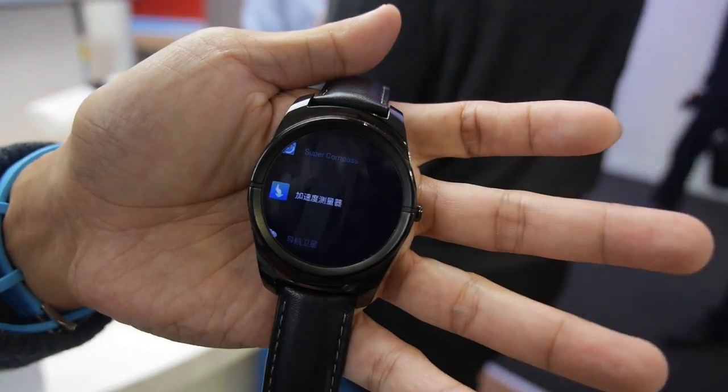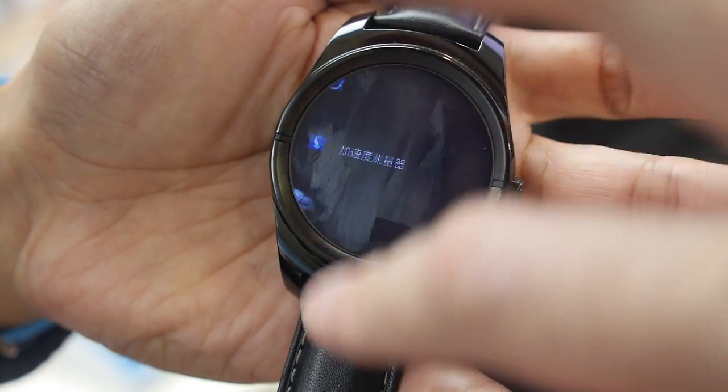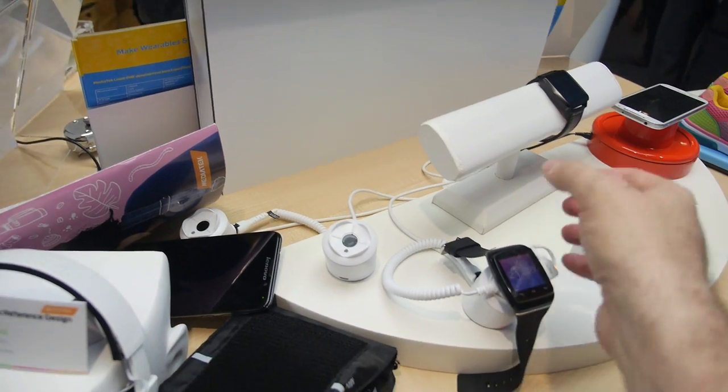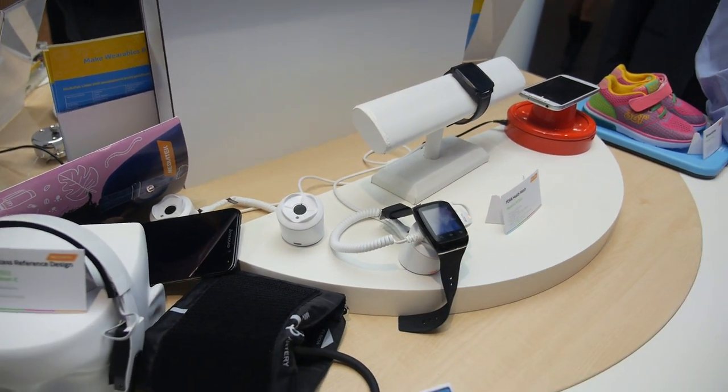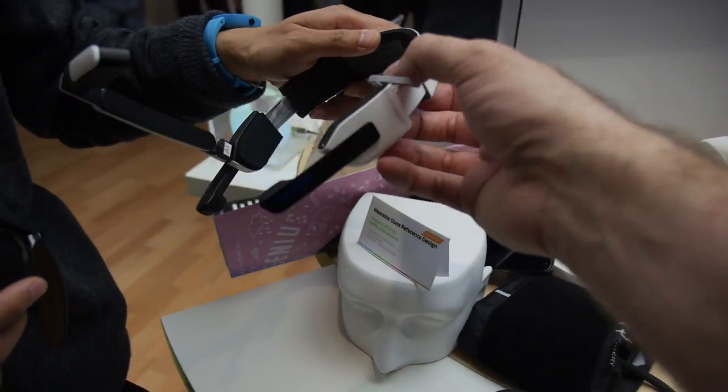There's a lot of traffic here at the booth, a lot of people checking out everything. And this is the Aster — that one is also Aster.